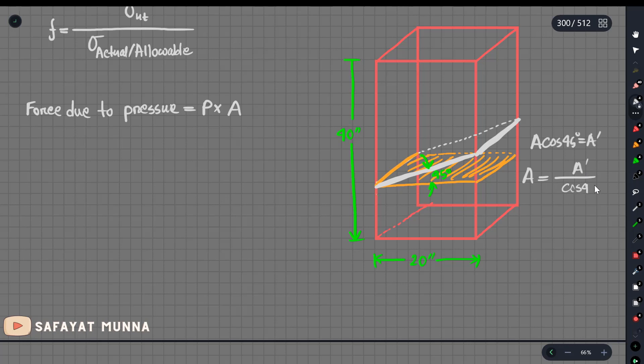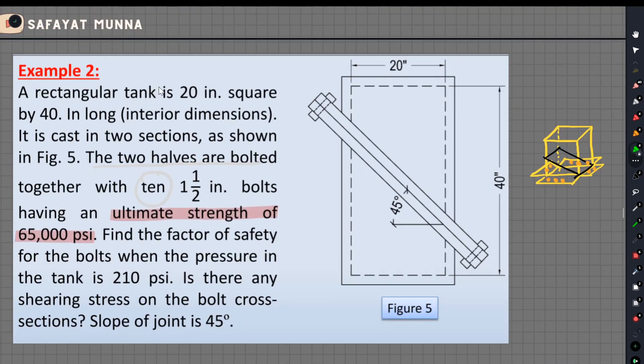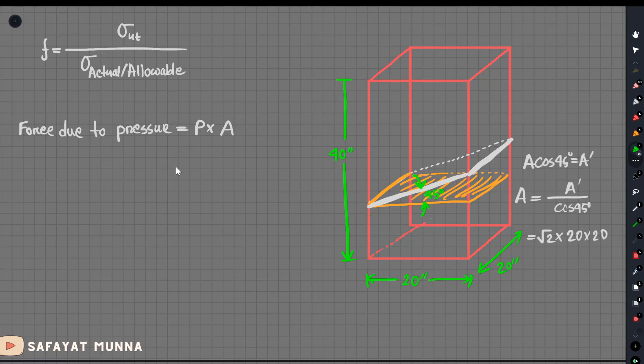Divided by cos 45°. Cos for the factor is 1 by root 2, right? So it can be root 2 into the area. The area is 20 into 20. This information is given: rectangular tank is 20 inch square, so base is 20 by 20. The length is 40. Base total 20 inch square. So we are going to take the base pressure.